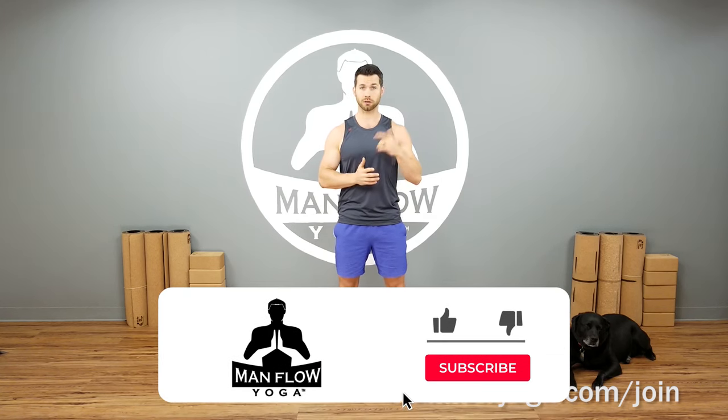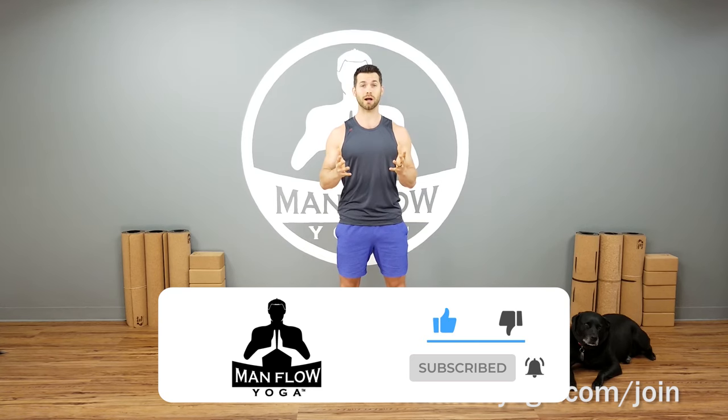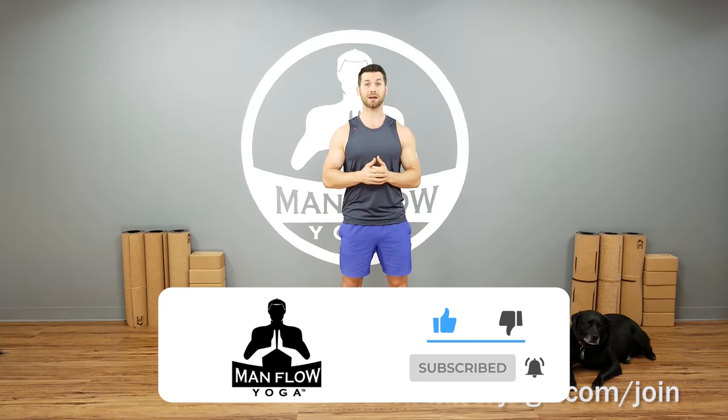Hey guys, my name is Dean. Welcome to Man Flow Yoga. I'm super excited that you're here today to do this yoga for men workout with me. If you haven't seen the other workouts in this series, be sure to check out my YouTube channel, subscribe, hit the bell button, get notifications, and you'll see the other workouts we've already uploaded and future workouts when those do come available.